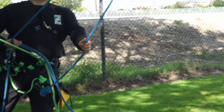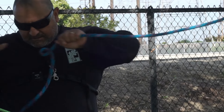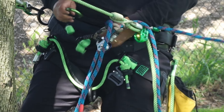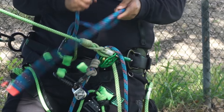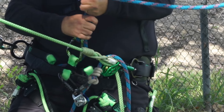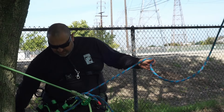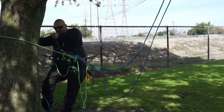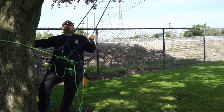Once you have it, undo your throw knot, grab your carabiner, connect it to your saddle, and put your termination hitch in. You'll have that double fisherman bend. Get it ready, tighten your line, and now you're ready to advance to the location you were going to.